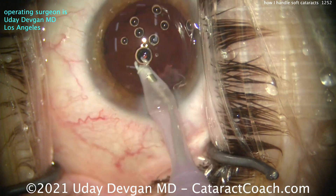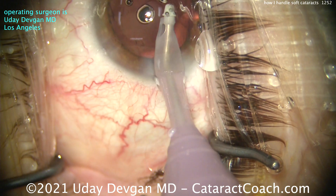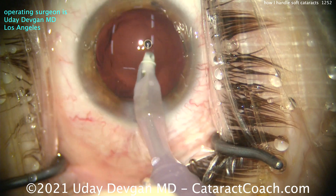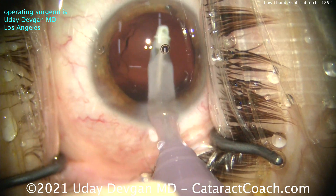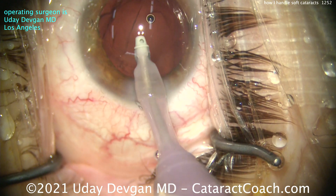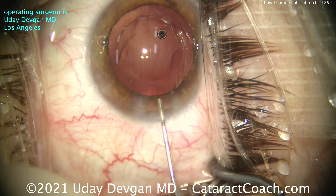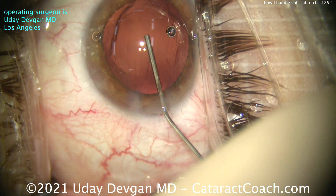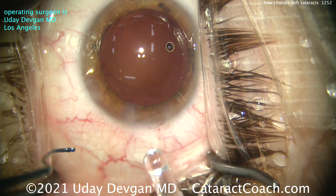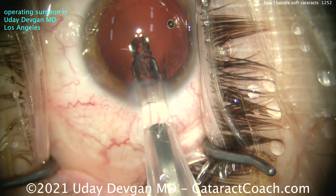We'll clean up all that cortex and do a beautiful job cleaning it up. Also keep in mind the YAG capsulotomy rate is much higher in a young person. For pediatric cases — for a newborn with a congenital cataract — the PCO is so intense that not only do you open up the posterior capsule, you even do an anterior vitrectomy. The same thing applies to other young kids having surgery. Yes, it diminishes when you're in your 20s or 30s, but your rate of PCO is still much higher. Keeping that in mind, we'll clean up the bag as much as we can, and in the post-op period, if the patient needs a YAG laser capsulotomy, we've got that covered — I have the YAG laser right here.